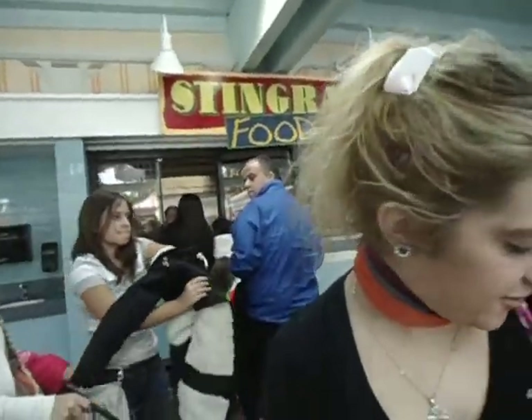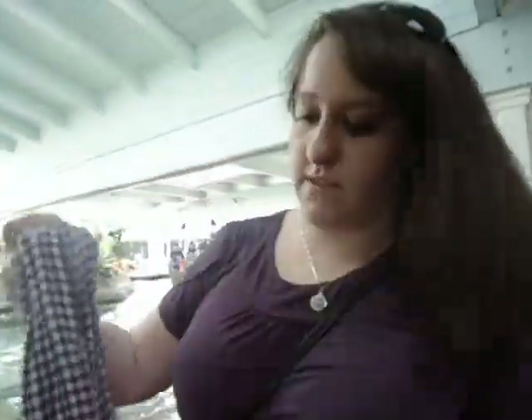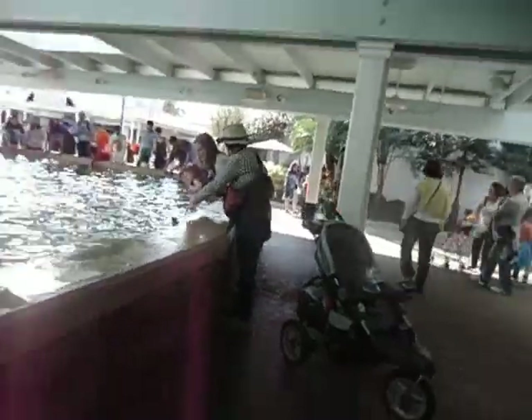Now you can hold the camera while I feed stingrays. Stingrays got my skirt wet. All right, hold that. I'm taking the scarf off because that'll get wet. Gracias, senorita. We're just going to stick them in there. She's going to do this and she knows what she's doing.